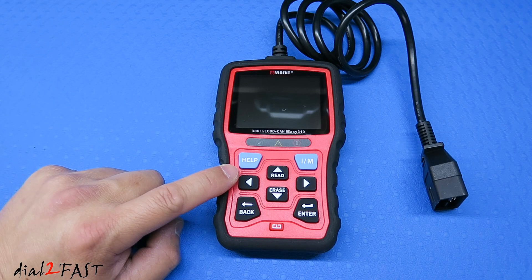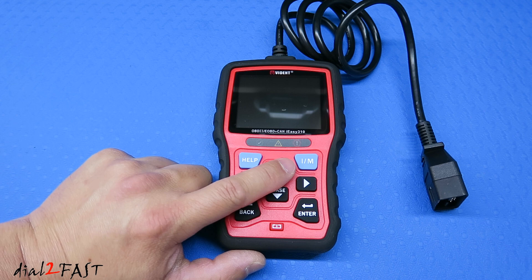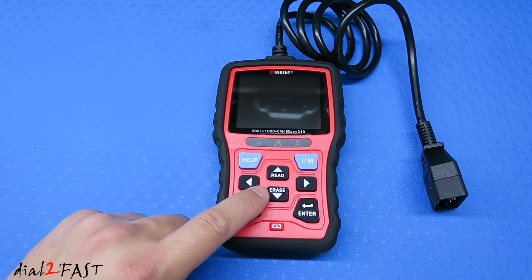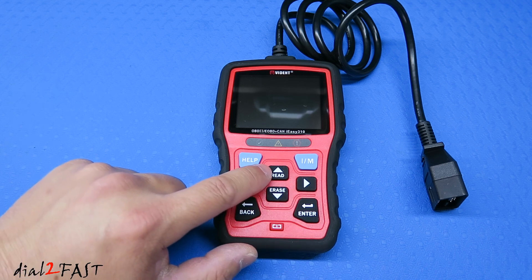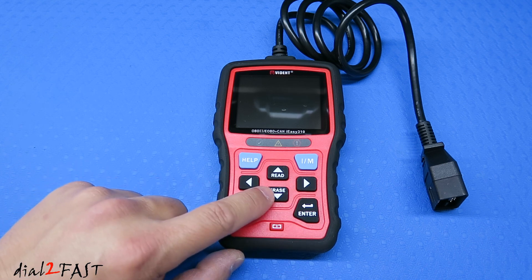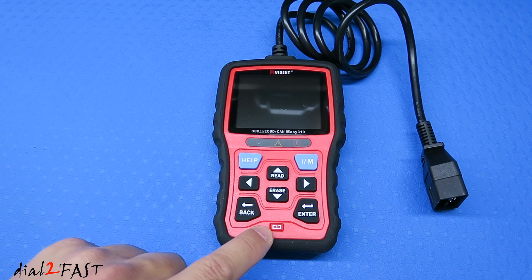There's a help hotkey that allows you to access the help function. On the right side is a hotkey for the I/M readiness test, which will check the readiness of your emission components. In the middle are the navigation buttons — up, down, left, and right. You can also use buttons to read and erase trouble codes. There's a back button, an enter button, and the red button at the bottom will allow you to restart the tool.